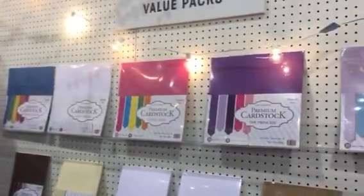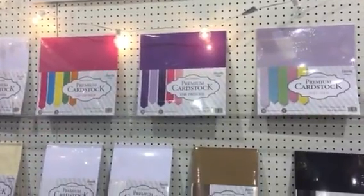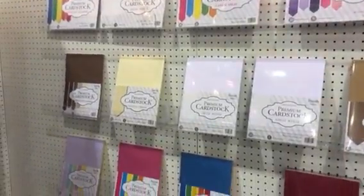To start, we have our premium cardstock value packs. You can see they come in lots of great colors. The texture on all these is smooth, perfect for card making and other projects where you need that smooth finish.